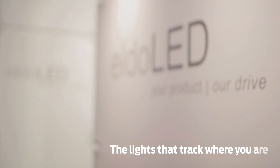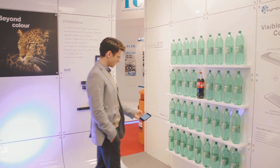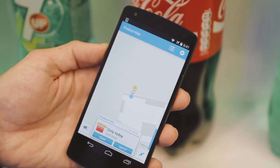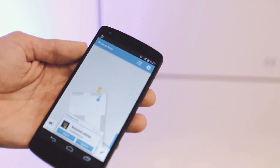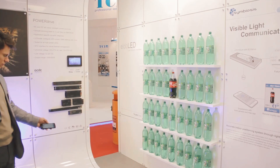One of the new technologies we're showing here at Lux this year is the ability to provide visible light communication — to actually modulate the visible light in such a way that each fixture can be uniquely identified within the store. That unique identifier can be picked up by the user's smartphone to provide better shopping experiences, blending the physical store experience with the online store experience for instant information and instant gratification.